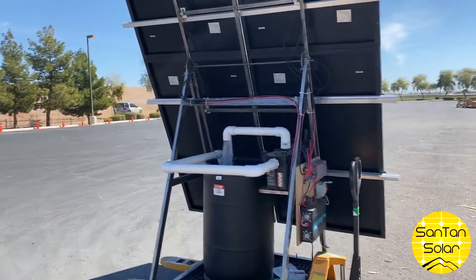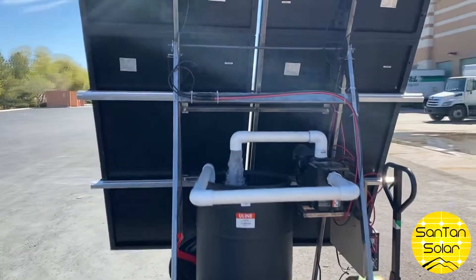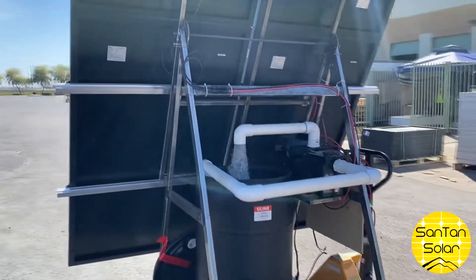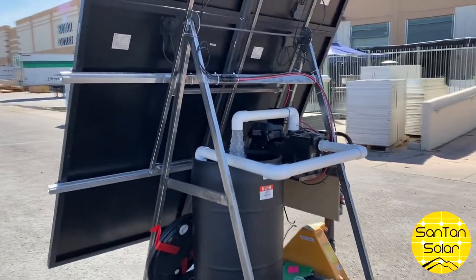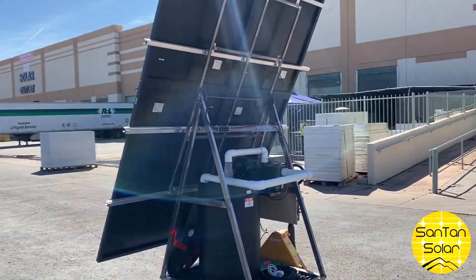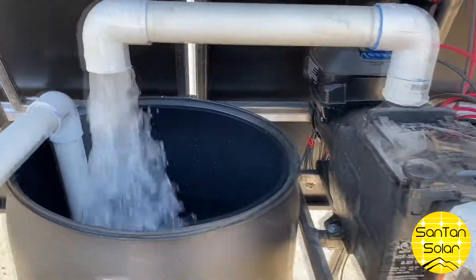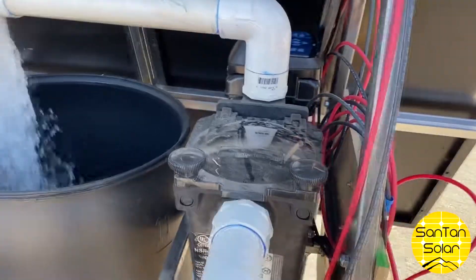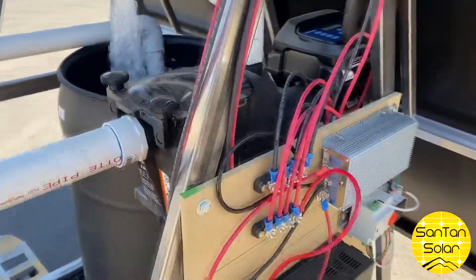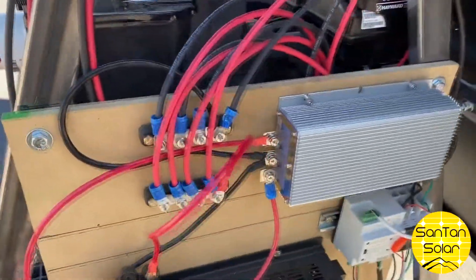For the panels, we have four 310-watt panels attached to our Everest racking made by K2 Systems — racking that we have available for rooftop applications as well. Going around the structure, you can see the pump is in full swing doing its thing. We have the Hayward pool pump here.